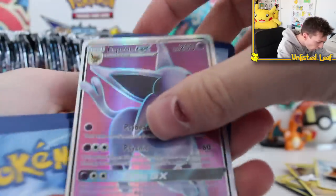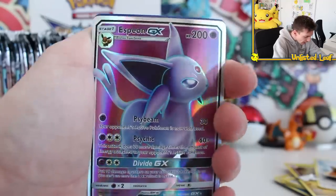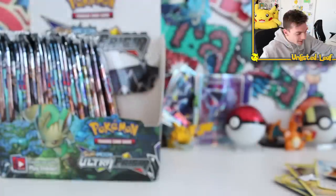Espeon GX as well. This is the best 21 bucks ever spent. I think I paid more for eggs and bacon the other day at a café — that was like $25. Here I am having the time of my life opening up a booster box, and it was free postage. That's nuts.